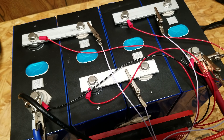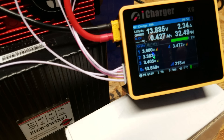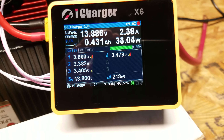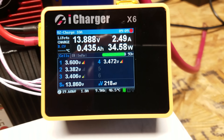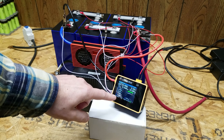I made some temporary balance leads with alligator clips feeding into my iCharger X6, so it's no longer charging through the BMS. You can see the voltages of the various cells — cell number one has already reached 3.60 volts while the lowest cell is at 3.38 volts. I'm going to leave this run; I believe the balance current is at 2 amps.